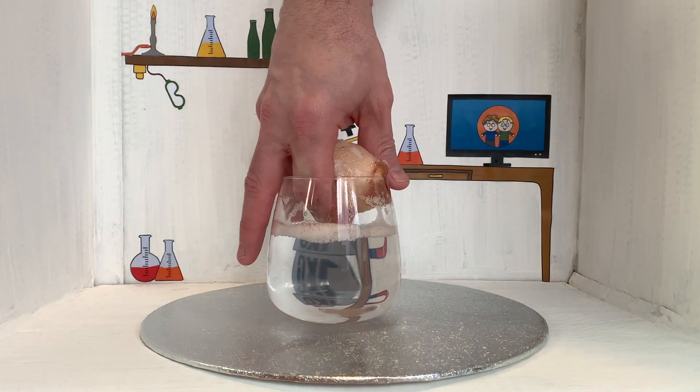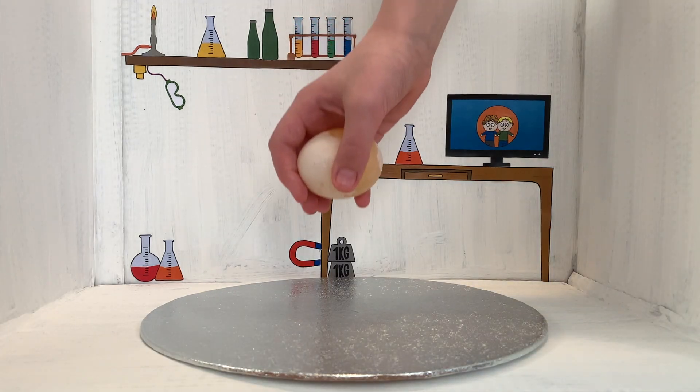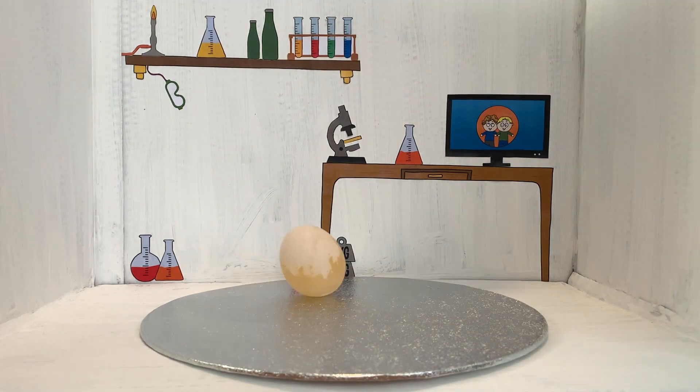Take the egg out of the vinegar and give it a wash. Then when you drop it, it will bounce.